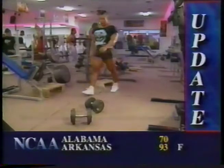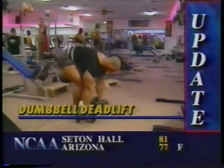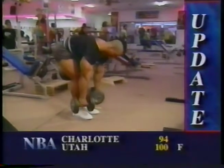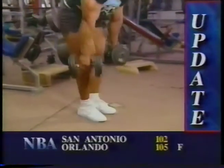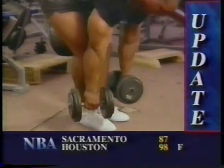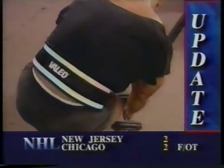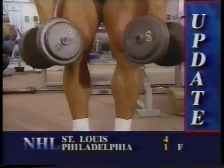Next, I train hamstrings. For me, leg curls don't provide the deep stimulation of muscle fibers I need to feel in my hamstrings. As a result, I rely solely on the straight-leg deadlift for size and thickness. With my knees slightly bent, I use a shoulder-width overhand grip and bring the barbell from the ground to slightly above my knees, flexing my hamstrings at the top. This gives me the strongest possible contraction.